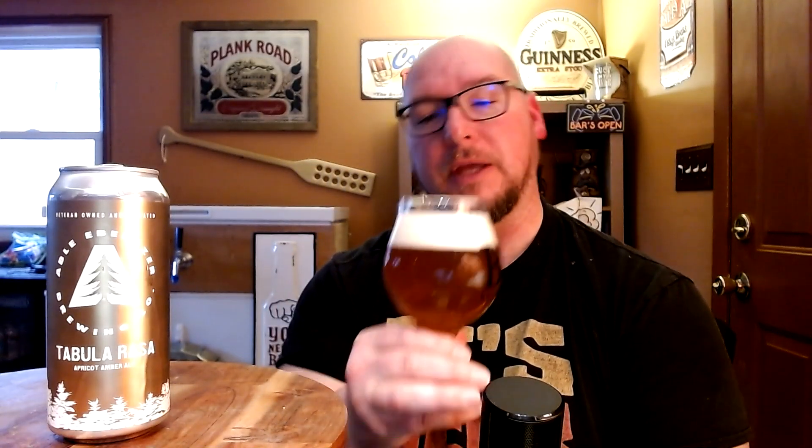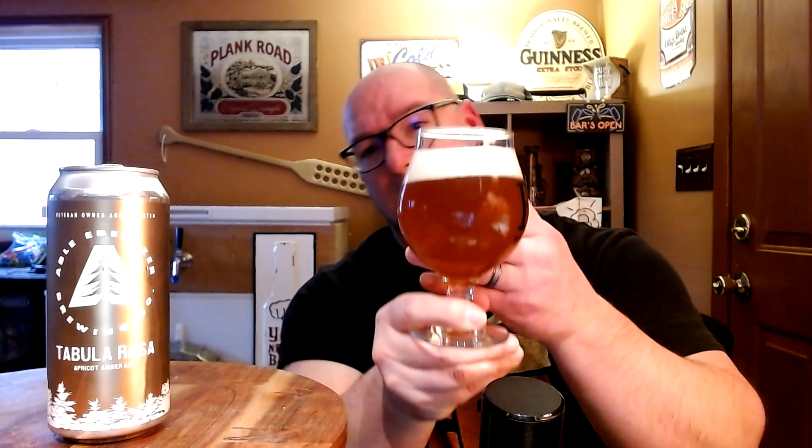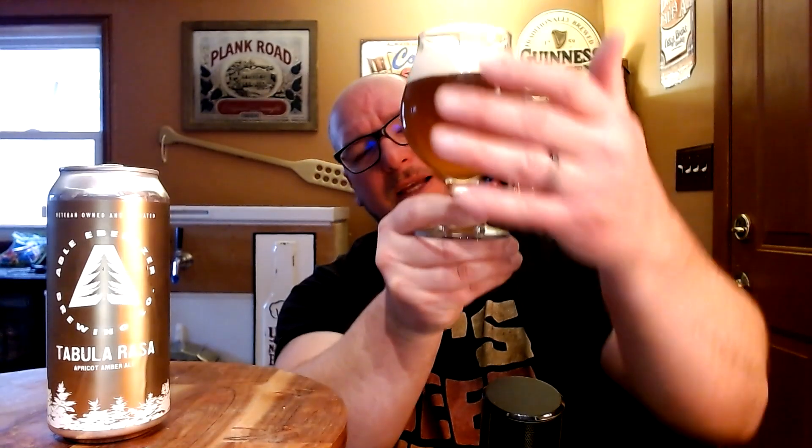Let's go ahead and crack this one open and see what this apricot amber ale has to offer. It's got a nice white frothy head on it. It is a kind of lighter amber, maybe a darker amber — I always think of amber as being red, kind of like this color. As far as clarity, I can see shadows through it but I can't really see through it; it's got kind of an unfiltered look.